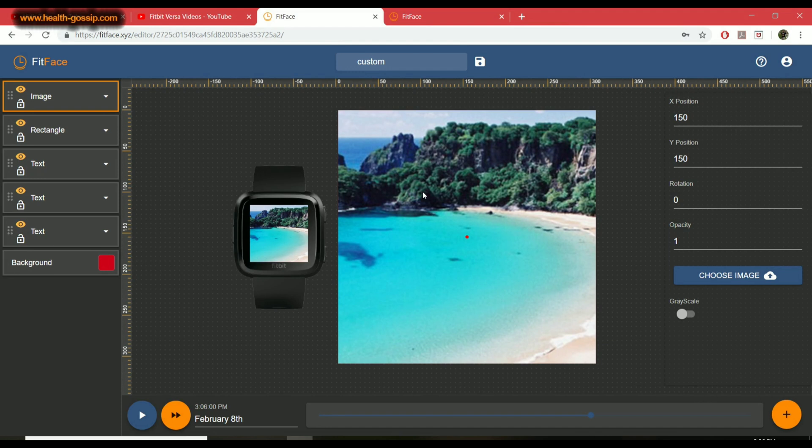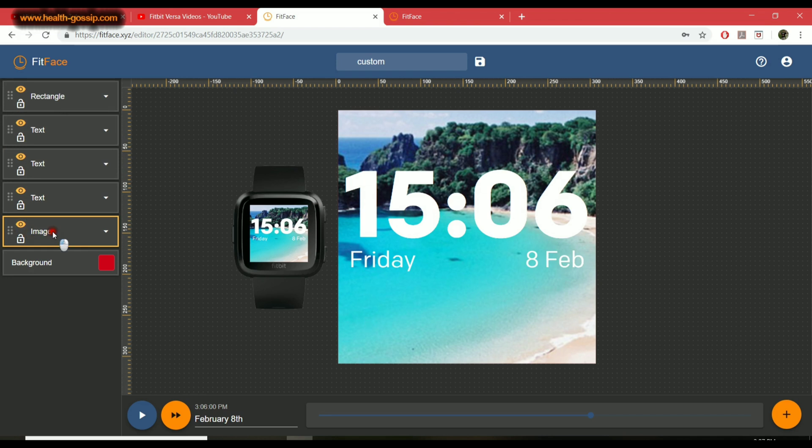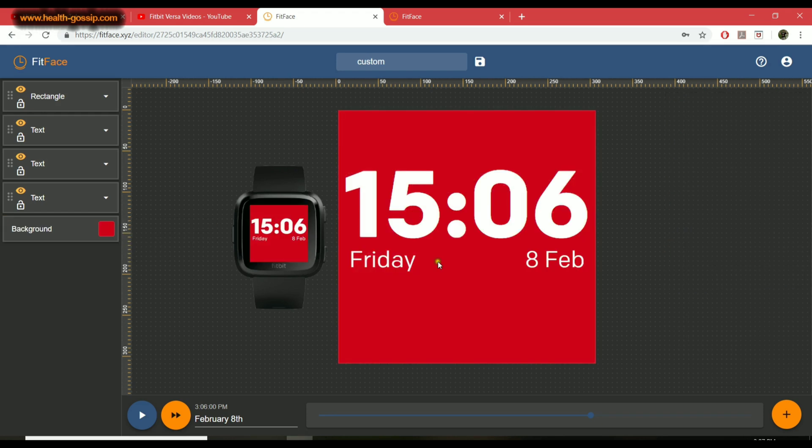The image must be a PNG file and 400 by 400 pixels — it can be lower but not more than that for a background. Once applied, you can change position, rotation, opacity, and grayscale. Note that the image layer goes on top, covering the text — you have to drag it all the way down to see the text again. I usually name layers so I know which is which, like naming this one 'Background.' For now I'll delete it using the delete option.